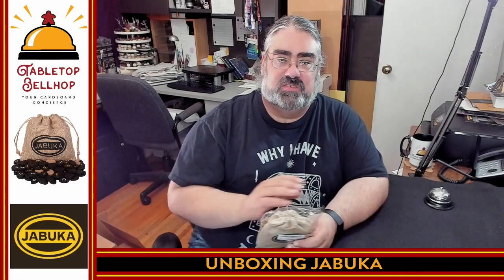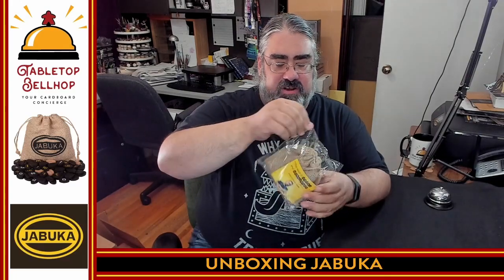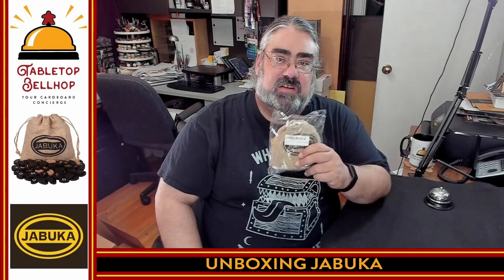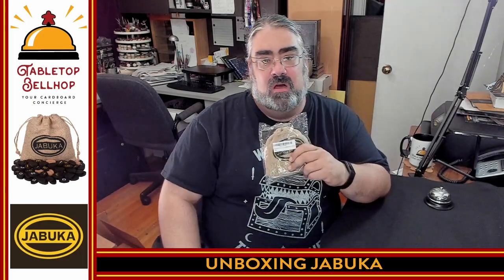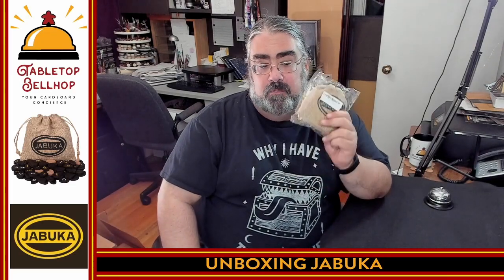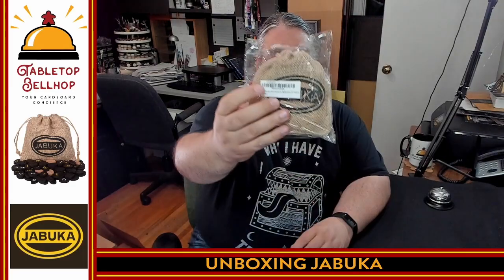Tonight, the question I am answering is: what's in the bag, the baggie, the shrink wrap for this game? This is Jabouka, a word-based party game or light game designed by Martin Rusoki, published by a company called Jabouka. When you order Jabouka over at Jabouka's website, this is how it shows up — in a plastic baggie with a barcode on it.